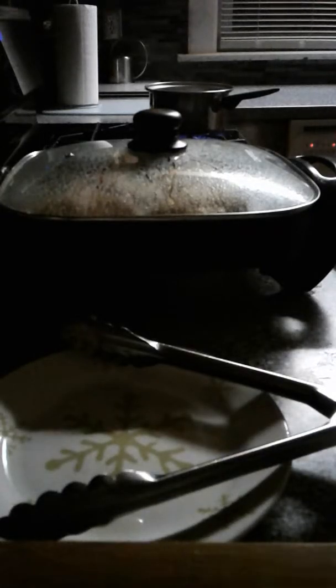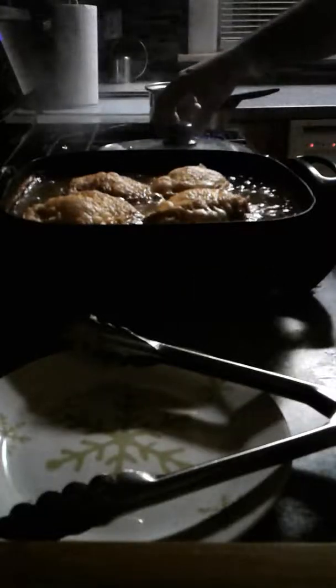I let these guys go for about 12 minutes. We're going to go ahead and flip them back over because I want them to be just a little bit darker and golden brown.